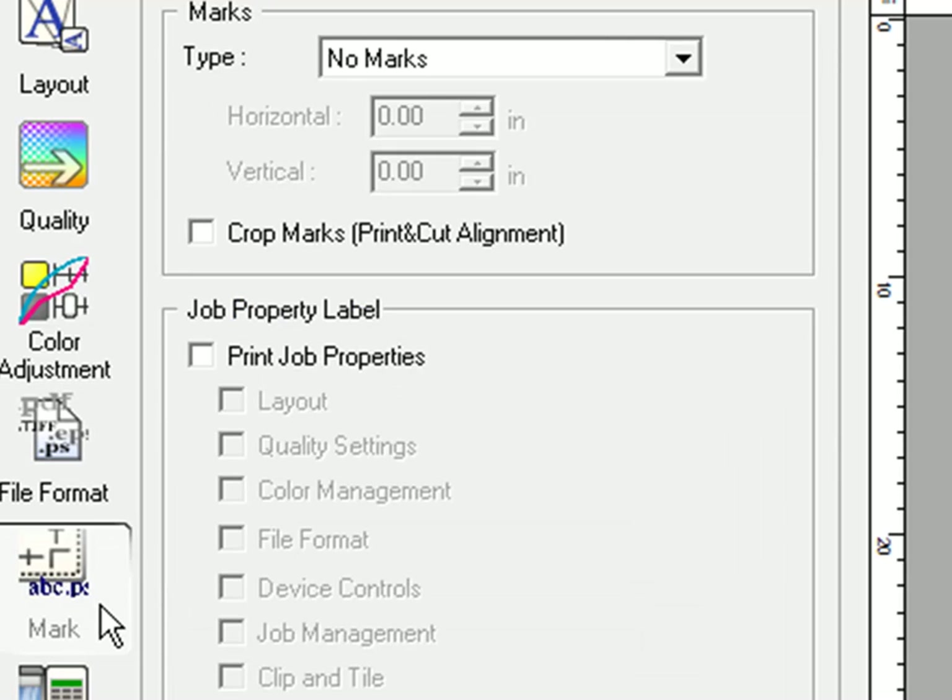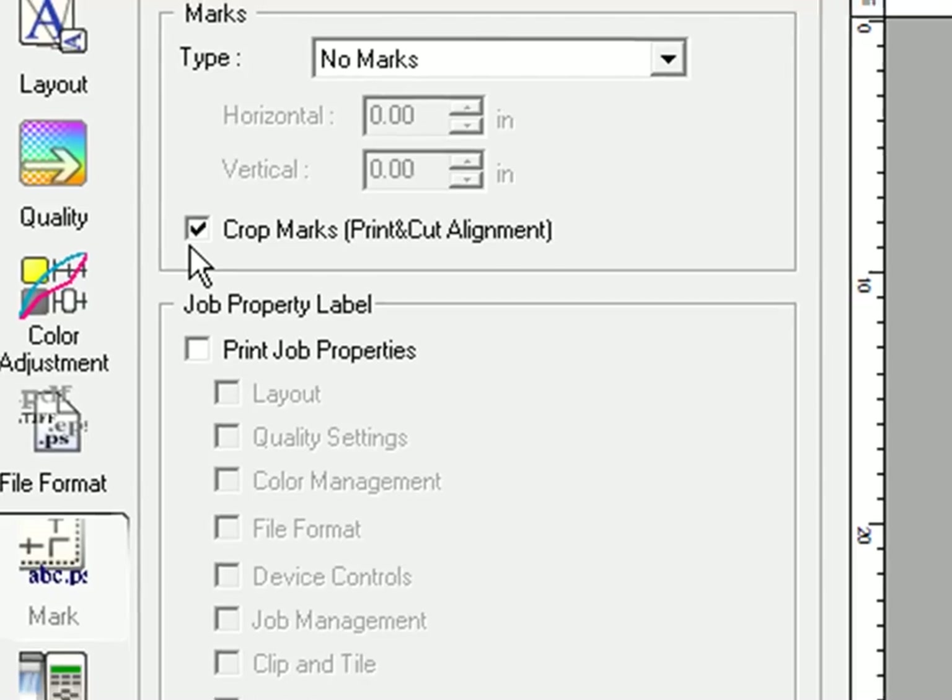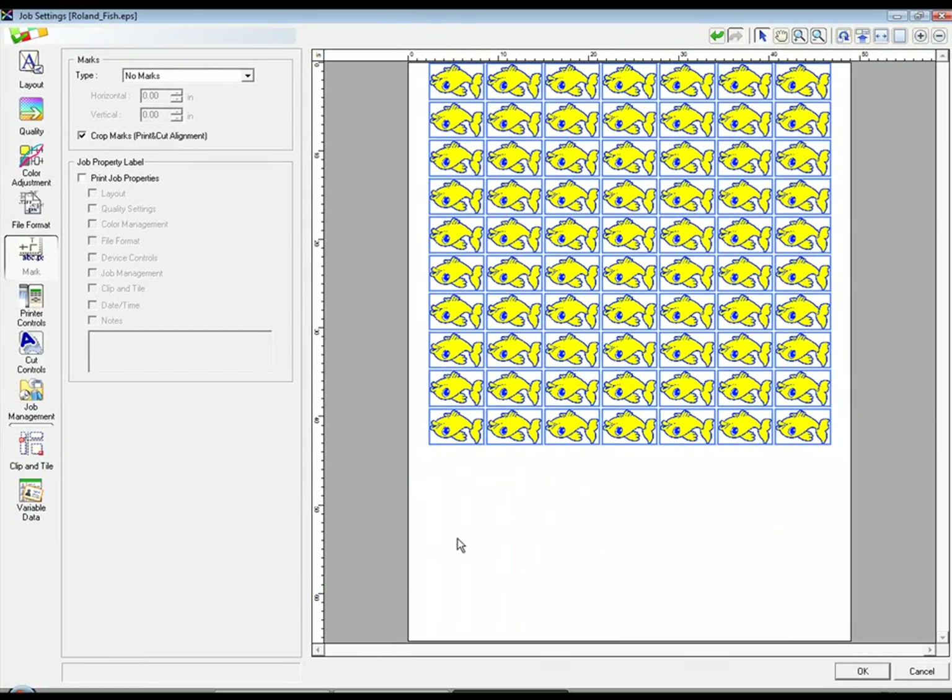Under the Mark tab, make sure to check Crop Marks for Print Cut Alignment. This will direct the XJ to print crop marks through VersaWorks. When finished making all your settings, click OK to close the window.